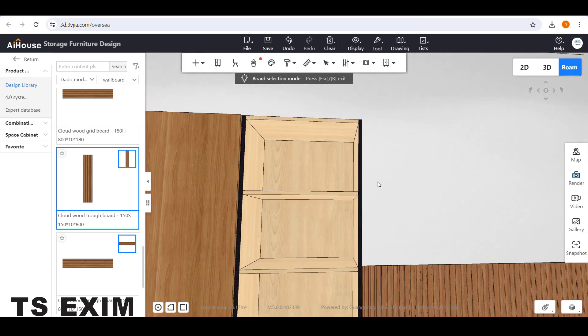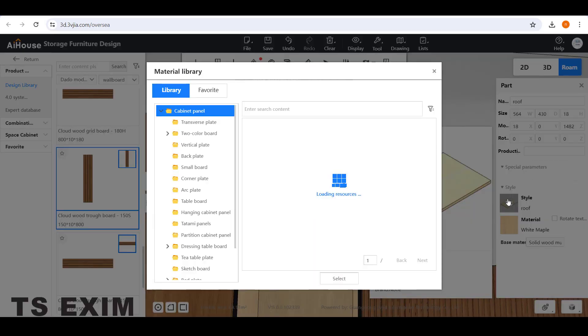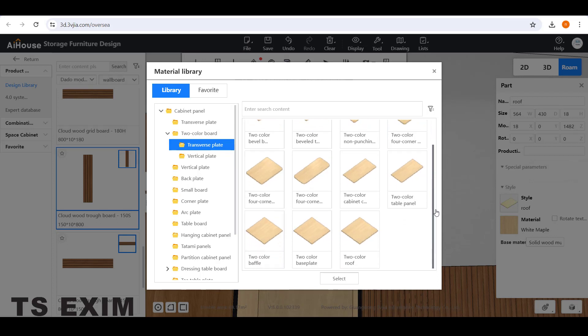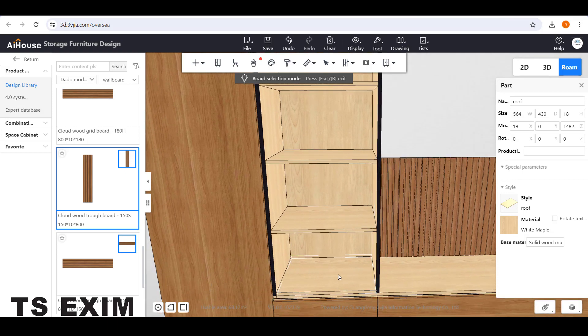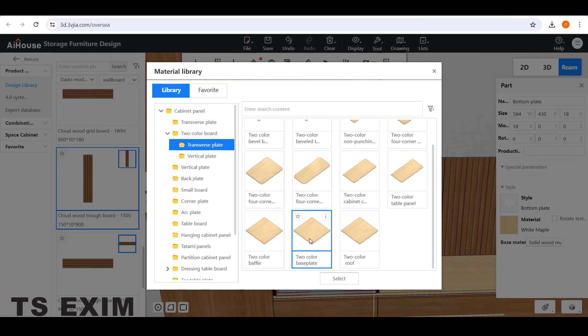For the horizontal panel on top, this one you also need to change the panel style. Select the panel, go to Style, then go to Two Color Board and go to Transverse Panel. Scroll down and choose Two Color Roof. For the bottom panel, select and change the style — go back to Two Color Board, Transverse Plate, and choose Two Color Base Plate.